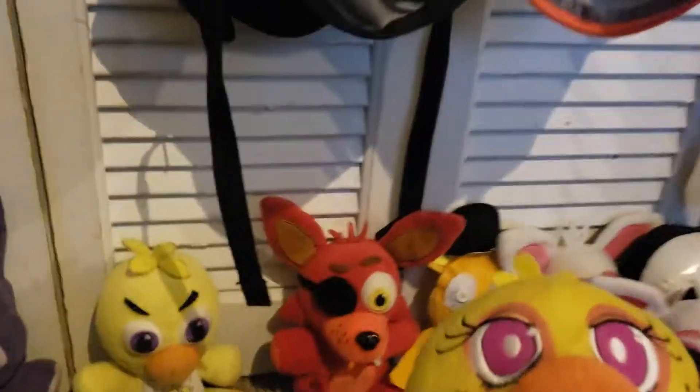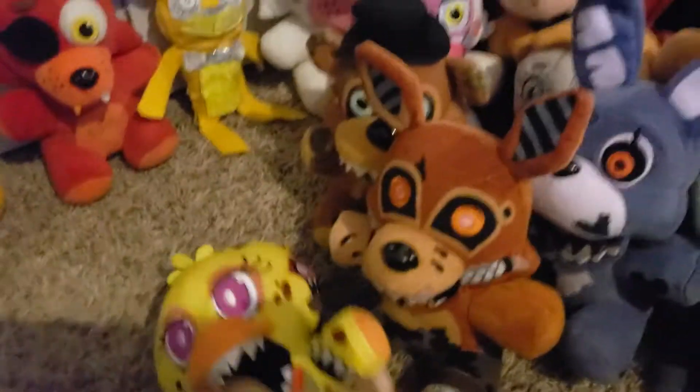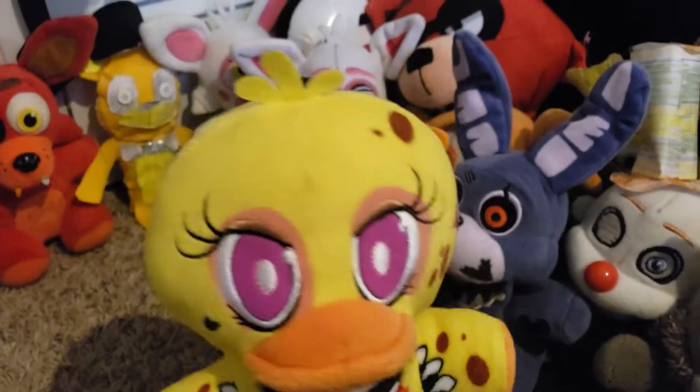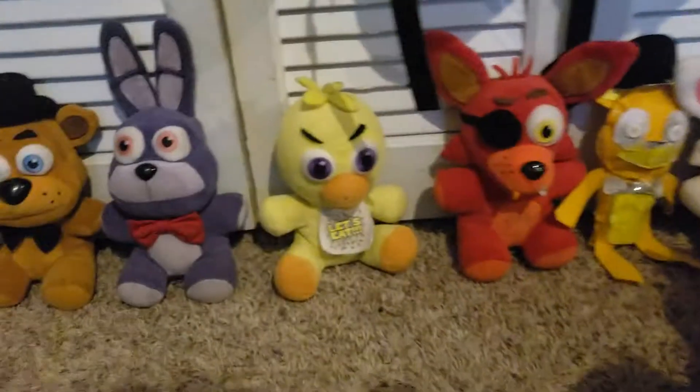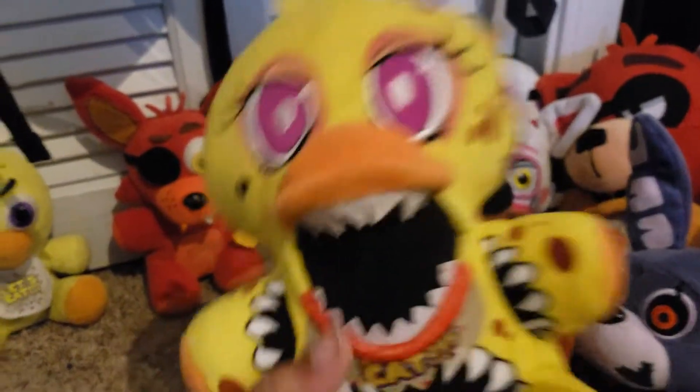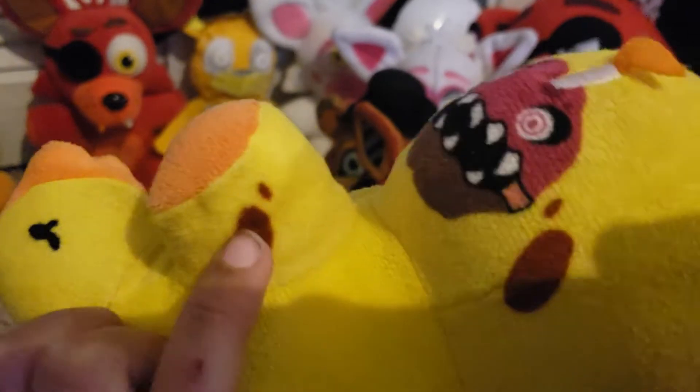Here's the last character of the Twisted Ones: Twisted Chica. Scott never officially announced Twisted Chica, but I guess Funko wanted to make her because they made Five Nights at Freddy's with Chica, Bonnie, Freddy, and Foxy. The cupcake — wow — the bib is ripped up, her beak is opening as usual, and she has a stomach mouth and arms mouth. Here's the back — she has brown spots. So that's the Twisted Ones.